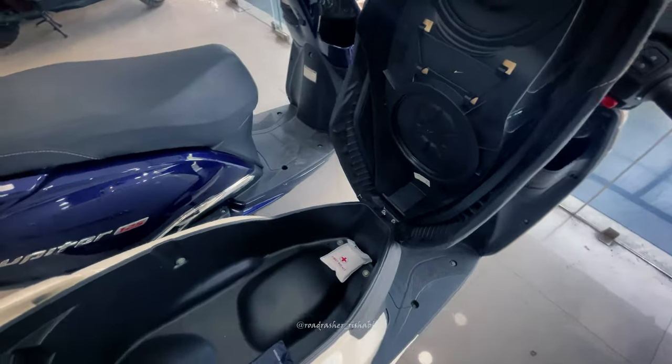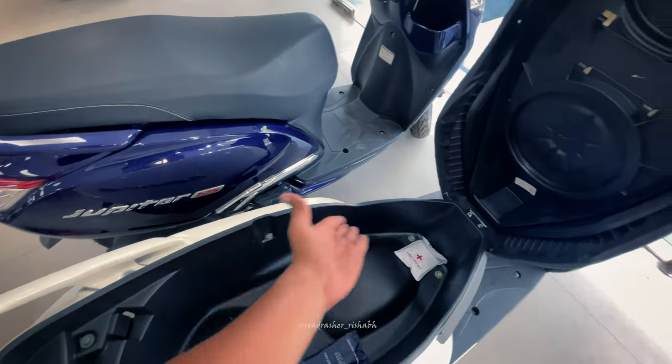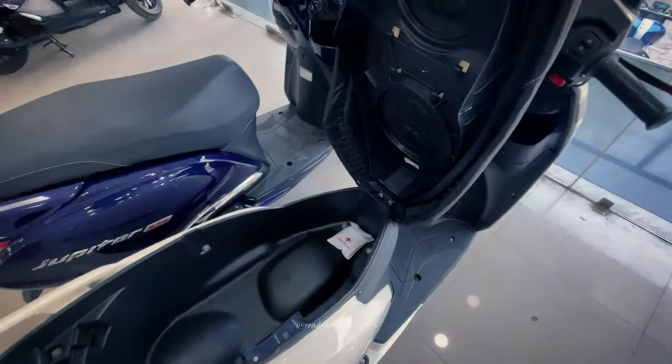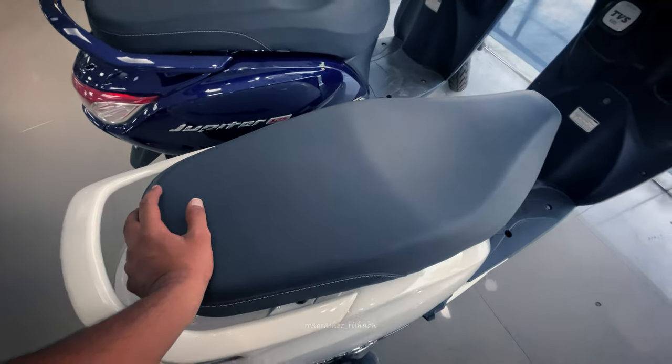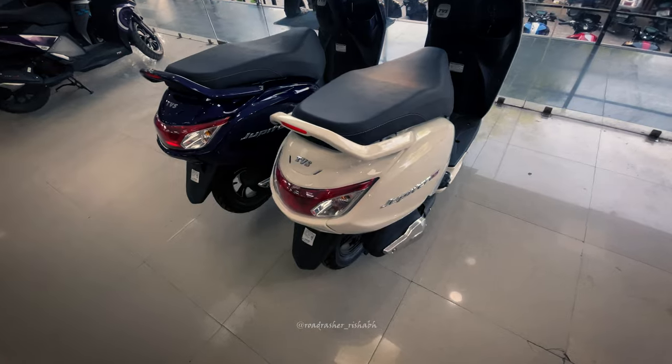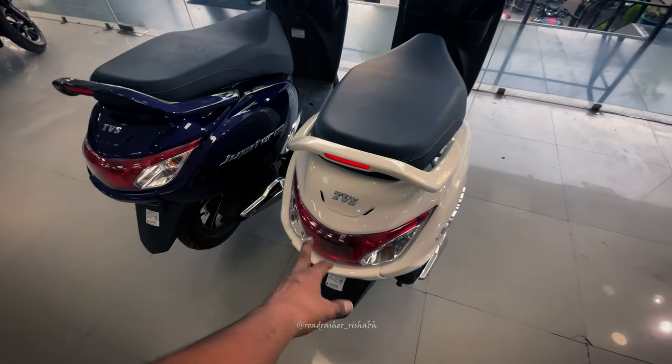So here is your storage — you can carry two helmets. You have a lot of space. There was a lot of specific space on this scooter.